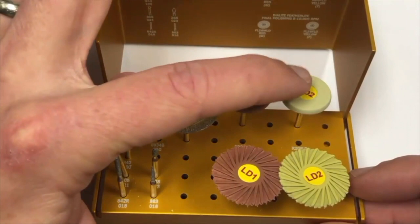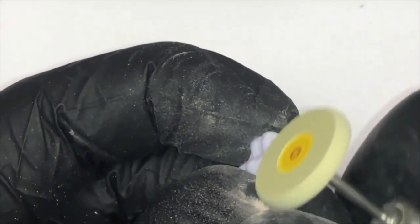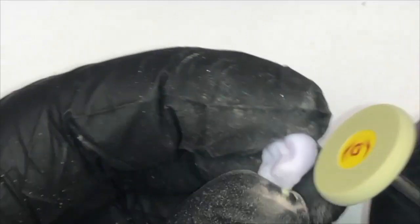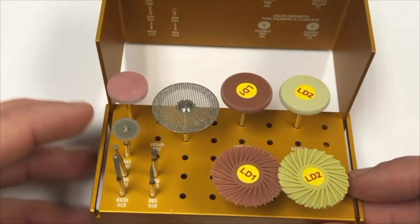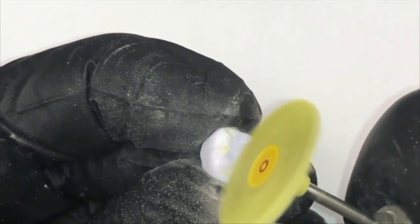Next, the LD2 fine Dialite Wheel is used in similar areas as the medium Dialite Wheel — the axial surfaces, contact points, and higher areas of the occlusal surface — for final axial polishing and occlusal high spots at 8,000 to 10,000 RPMs. Remember, it is recommended to back off speeds when moving to the fine polishers for optimal aesthetic surfaces. The final polish of the occlusal surface is performed with the LD2 fine Dialite Featherlight Polisher, which adapts to the deeper areas of the occlusal surfaces. Once this step is complete, the restoration is ready for the ceramic furnace for final crystallization or staining and glazing.